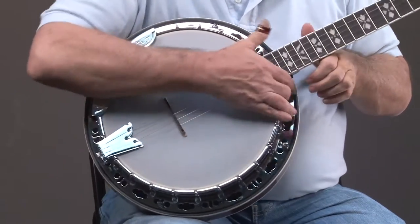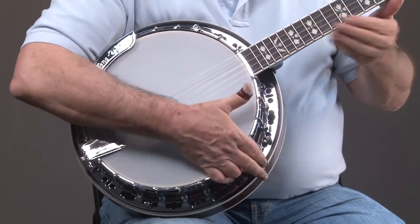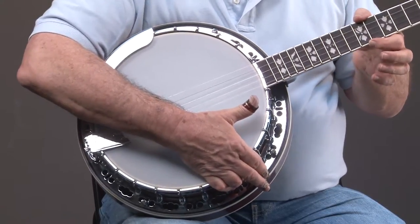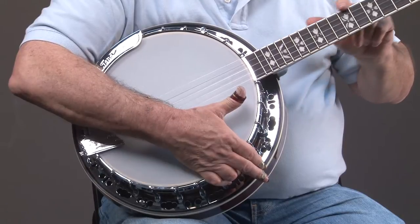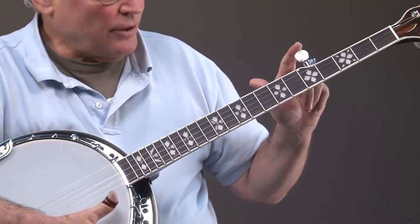As we go on up the neck, starting here and going up the neck, you can see it has really nice binding, and it has a hearts and flowers inlay. We'll keep going and you'll see a fifth string peg.